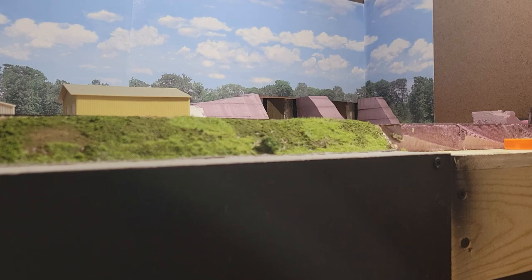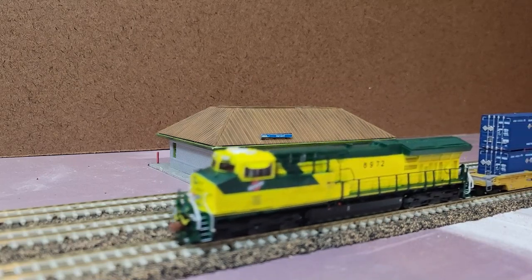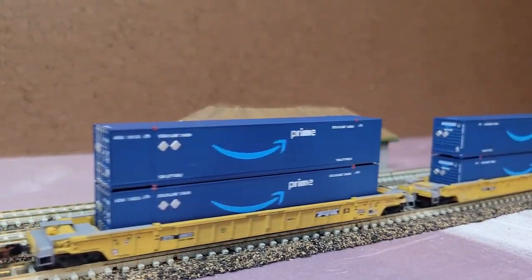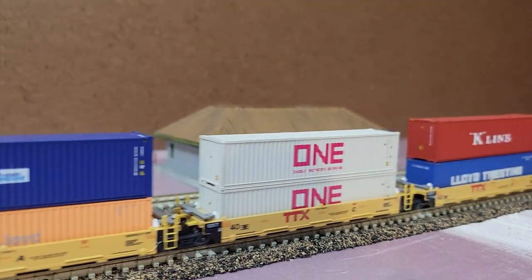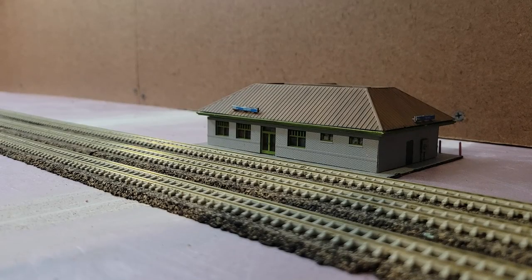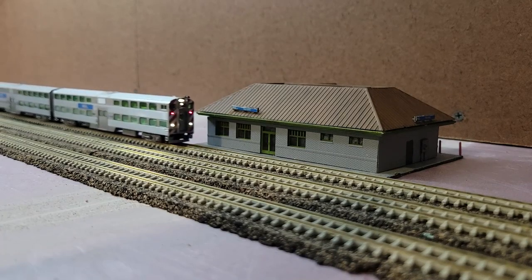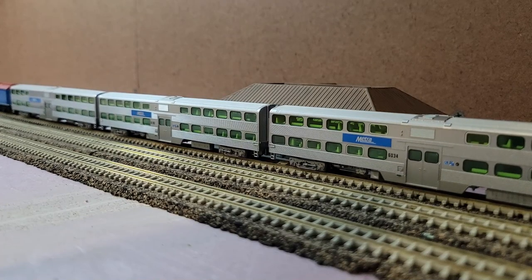The last freight operation in this mid-morning ops session would be the reverse intermodal job — the Proviso-Janesville run. This one, however, will feature some degree of operation; it's not just going to be an intermodal freight passing through the scene. This will be the one that serves the Amazon distribution center I mentioned. As the intermodal passes through, the first three well cars have the Prime containers, and once it moves around to where that siding is, it will cut and run those three down, then pick up any empties, attach them to the train, and make its way up to Janesville.